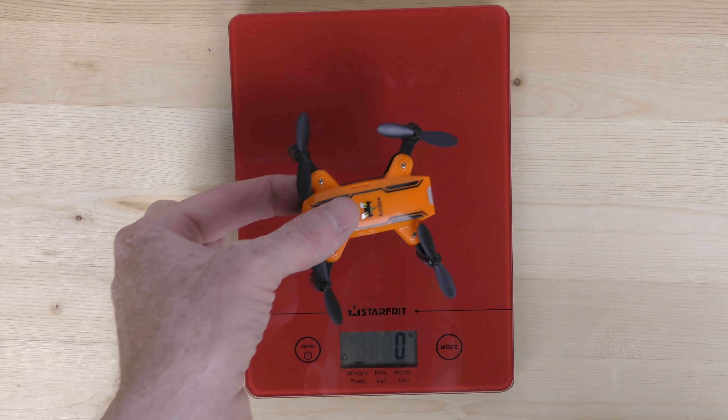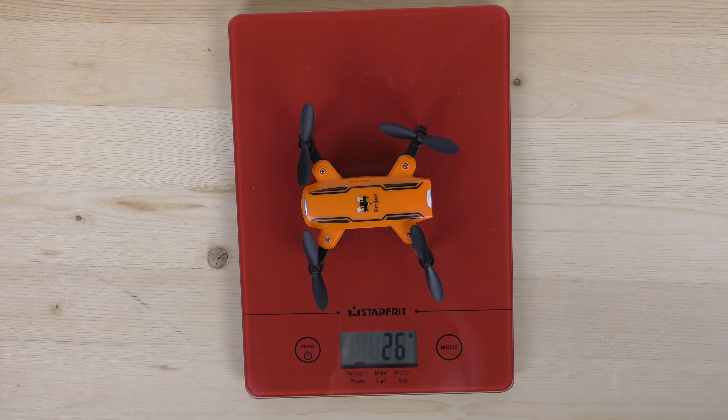The weight of the Furry Bee is a total of 26 grams — extremely light. To take this little drone for a flight, just pull the arms out, then power on the drone. You know you have power when there's a red light flashing and a white light flashing in the front. Take your little controller, move the throttle up and down, and we are connected.